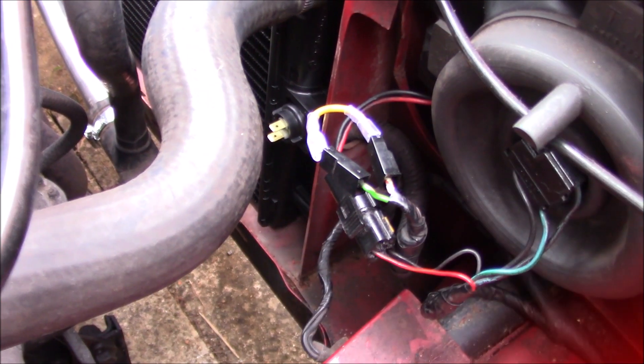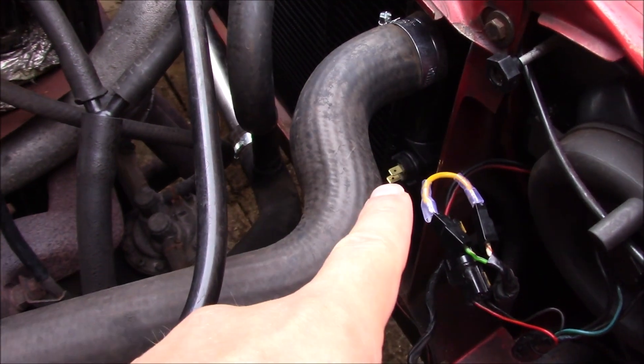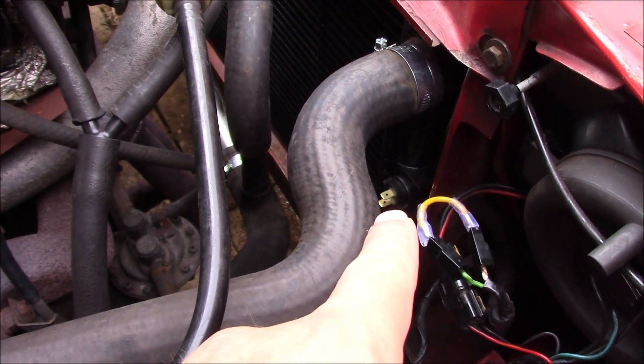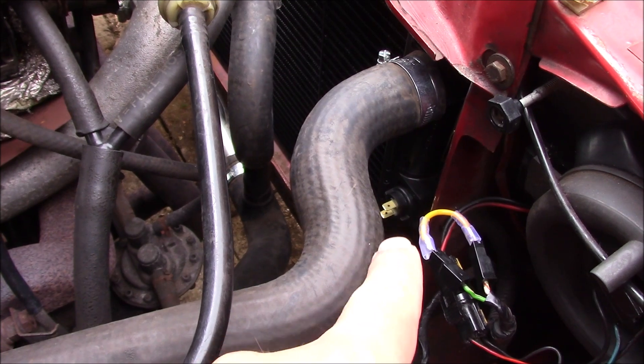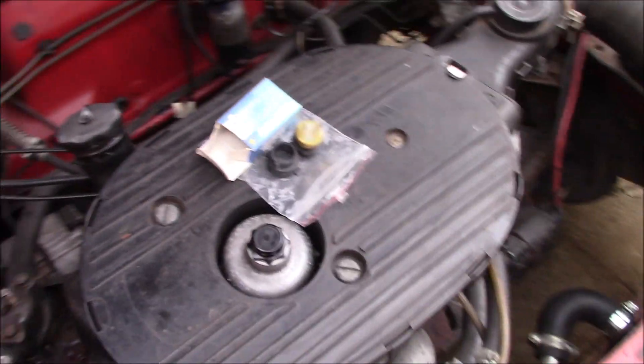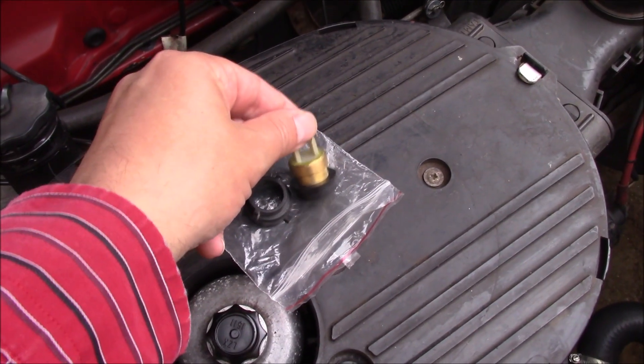It's a few days later, and I have some good news. So that in there is the new switch I ordered that's dead. After a bit of back and forth with the seller, they agreed to do a refund, which is good. There's a little jumper wire. And here is my new switch — this one does work.